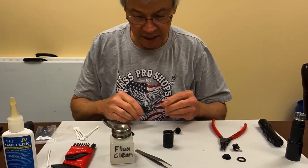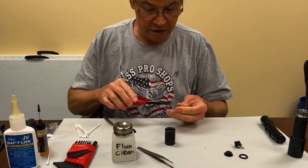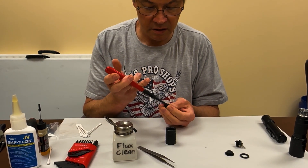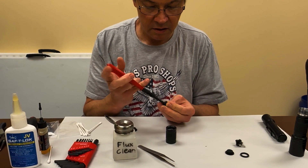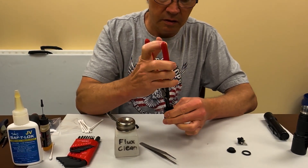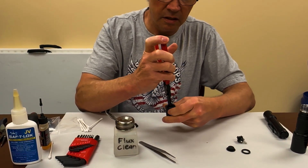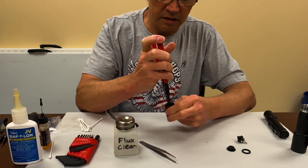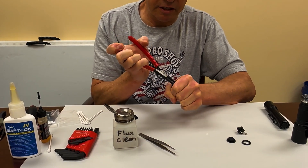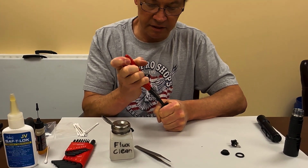Then I'll take the new switch, load it into my snap ring pliers, and screw that in until it stops. What I like to do is get it snug, back it off, get it snug — do that a couple times so I make sure I get a good connection — then snug it down good.